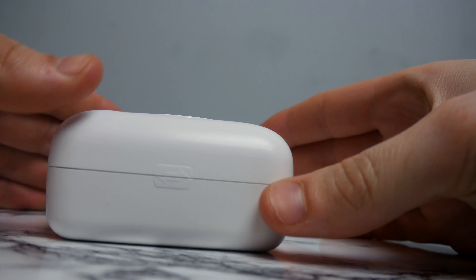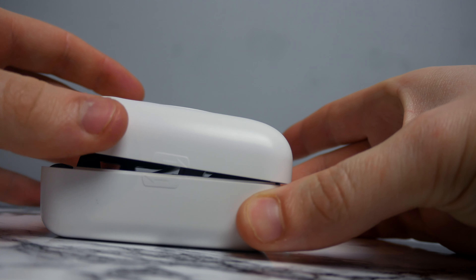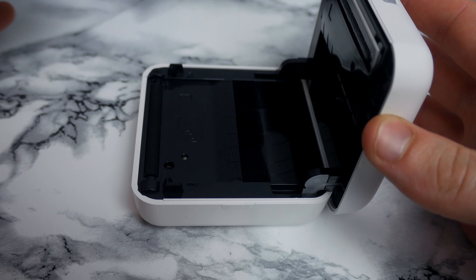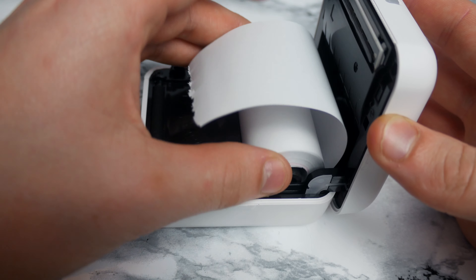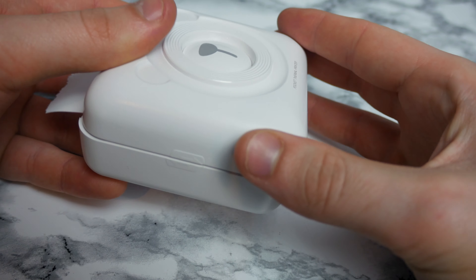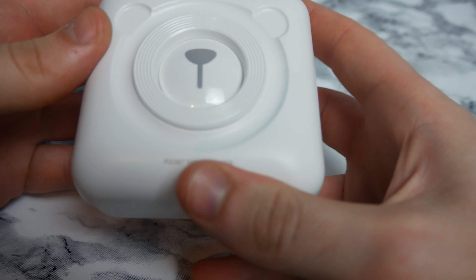To open this and access the roll inside, just follow the arrows on the left side, slide it open, and then lift it up. You only get one free standard paper roll included, but you can use labels or any thermal printing paper, and you can buy these rolls very cheaply.